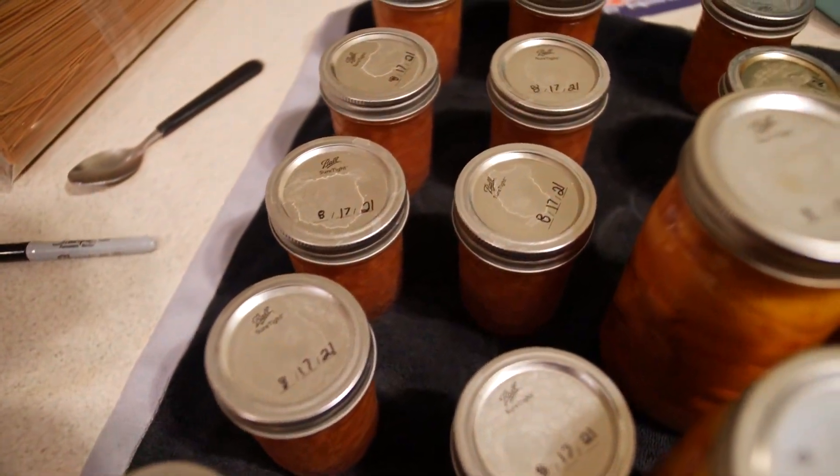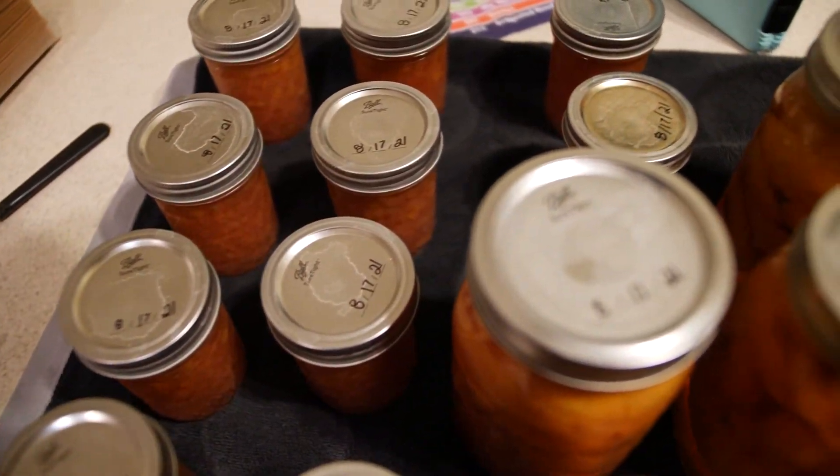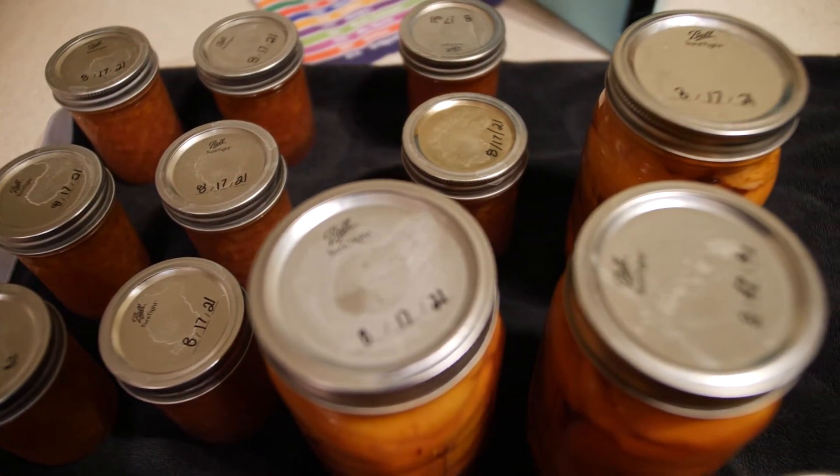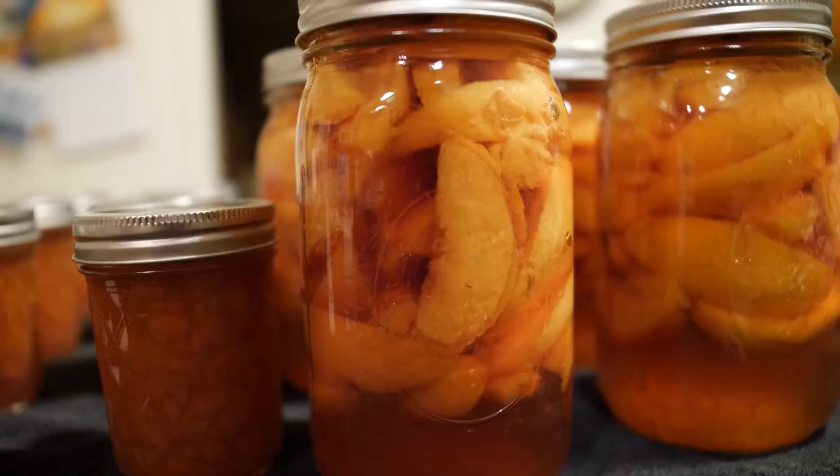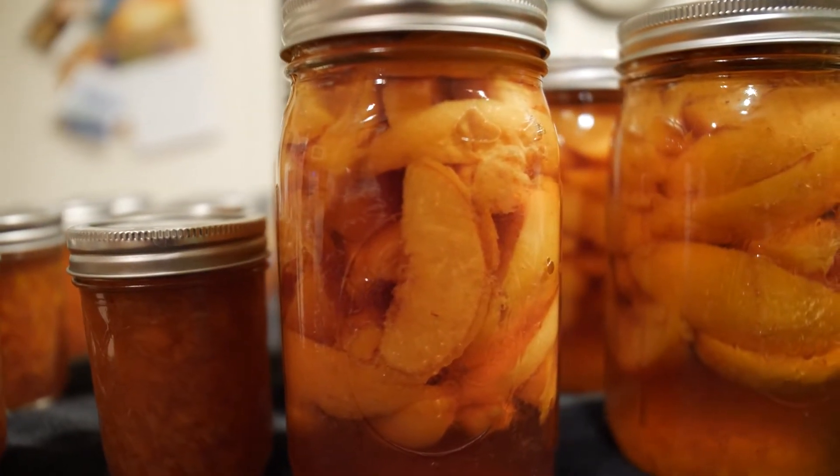These are what we canned today: we have 12 jelly jars of peach jam, five quart size jars of sliced peaches in a medium sugar syrup, two gallon size bags of frozen peaches, and one peach pie in a bag. If you want the recipe for the peach pie in a bag, I will have it linked below, and I will also have the Ball Preserve catalog linked down below too.